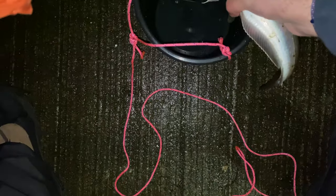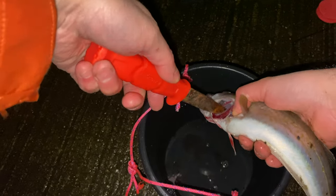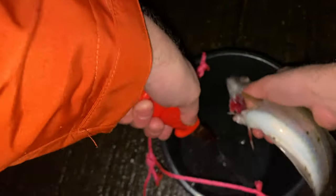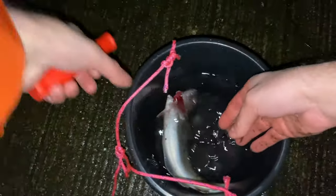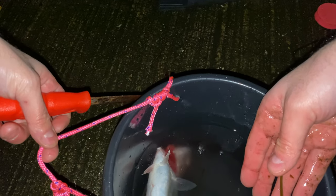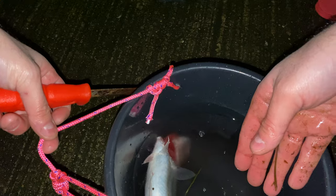You always want to bleed a fish because it will taste better - that's what I've learned - and the meat will stay fresher as well. You cut the gills like so, and then you put him in water and you see the blood starts pumping out because the heart has not stopped even though he's knocked out.